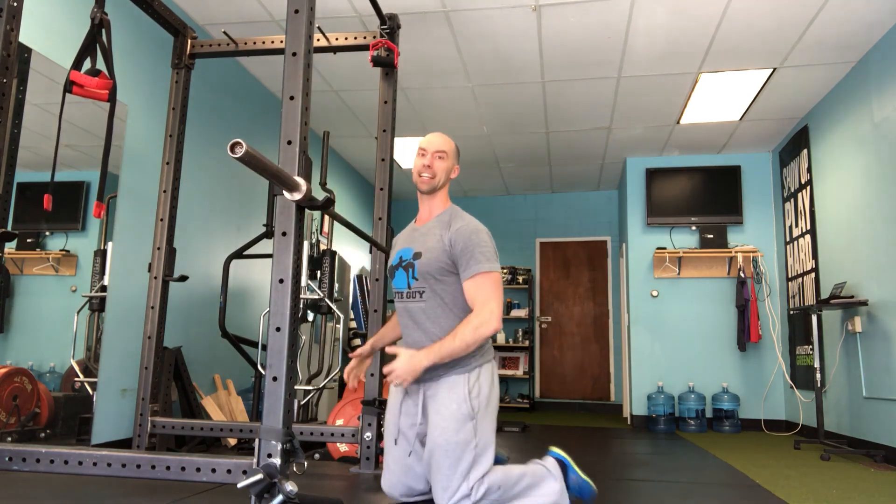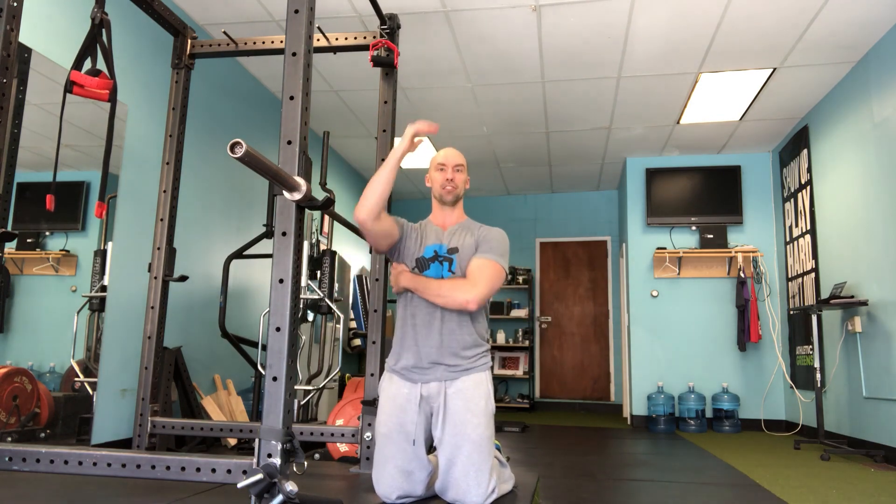The idea is to keep the abs on, squeeze the glutes, push into the rack to get the serratus on. You're going to find that it's going to feel a lot easier on the shoulders and it's going to be a more joint-friendly way of introducing overhead pressing with the barbell.